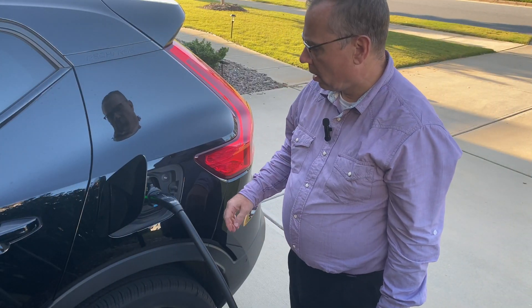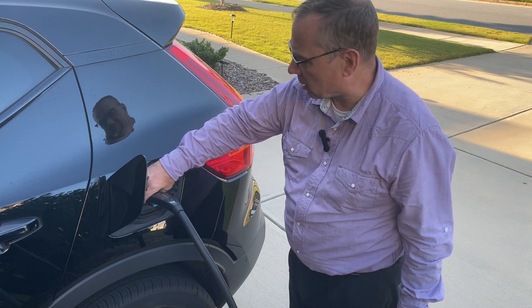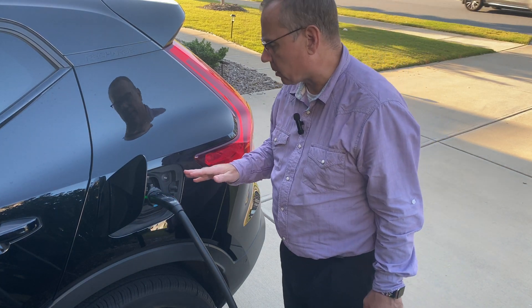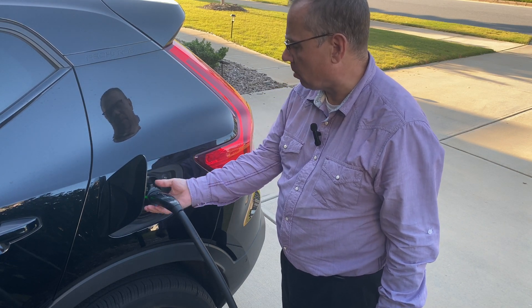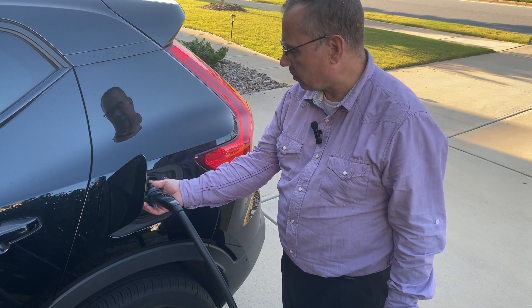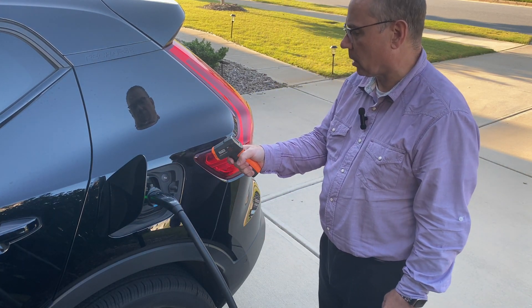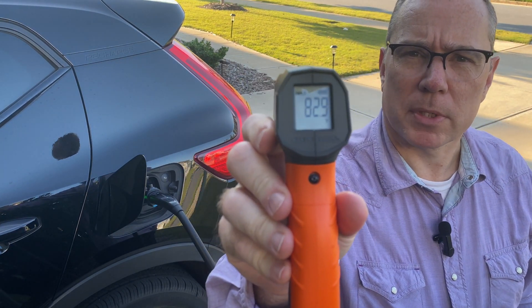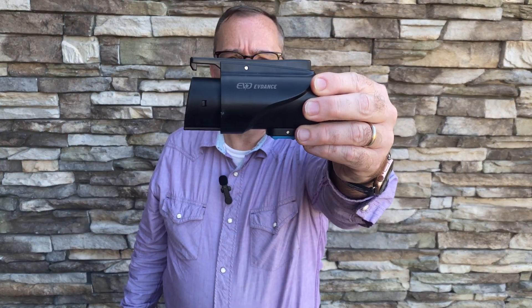It's been about 20 minutes and there is no sense of heat on this adapter whatsoever. With the other adapter it becomes almost too hot to touch around this time, but I'm still getting 46 amps in. Maybe because this one's rated for 80 amps there's more insulation — I'm not sure — but there is no sense of heat whatsoever. Taking a temperature reading: basically the same as the outside ambient air. That is pretty good. EVdance 80-amp adapter — I hope you enjoyed this video, thank you very much for watching.